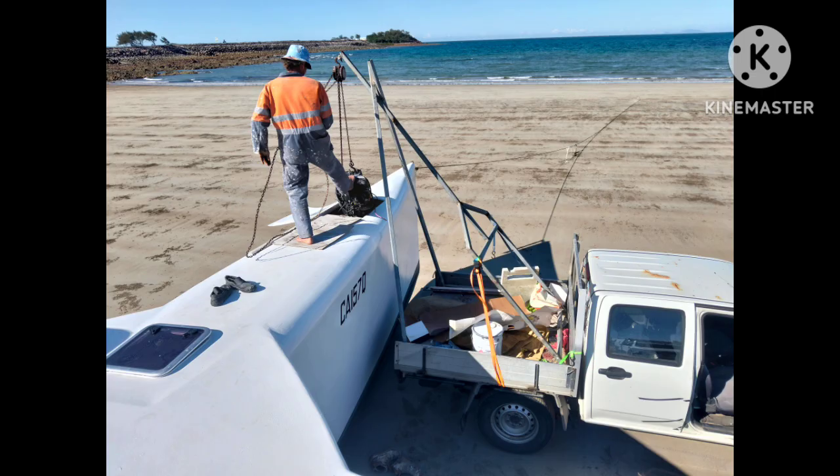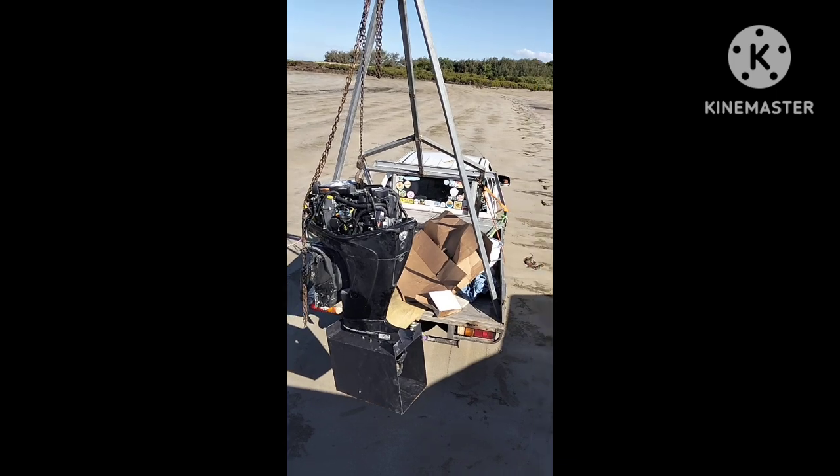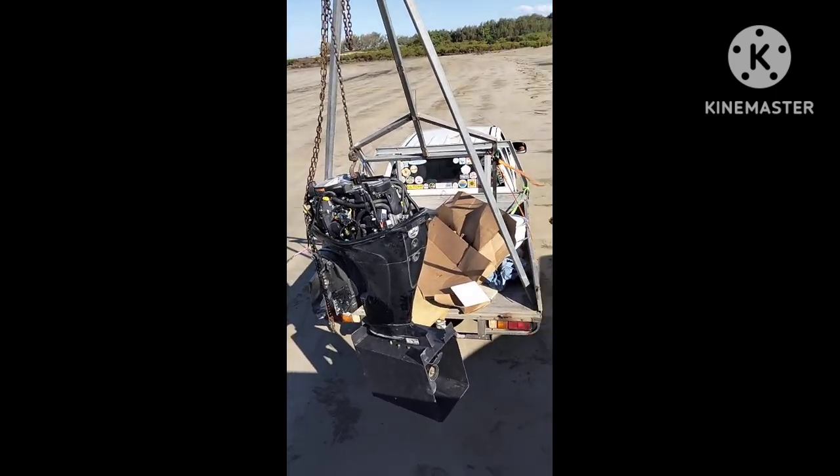There's the engine — fitting that 40 horsepower Merc. It went in pretty nice. It had a little box around the bottom where the prop is — it goes into a sleeve, you could say. But I'll show that in a bit more detail later. We made our own hoist to put it in the back with the chain block.